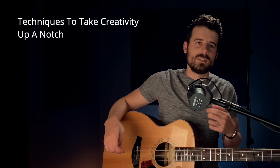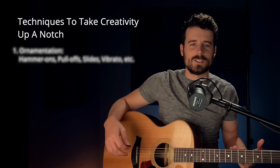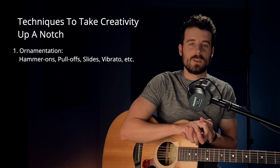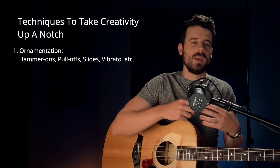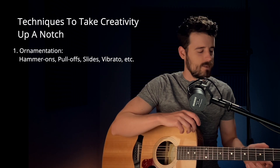The first thing we can add to our music to take it up a notch is what we call ornamentation. Some of the ornamentation commonly used in guitar music are hammer-ons, pull-offs, slides, vibrato, and note bends. There are quite a few, and I can start adding some into this melody and we'll see how it sounds.